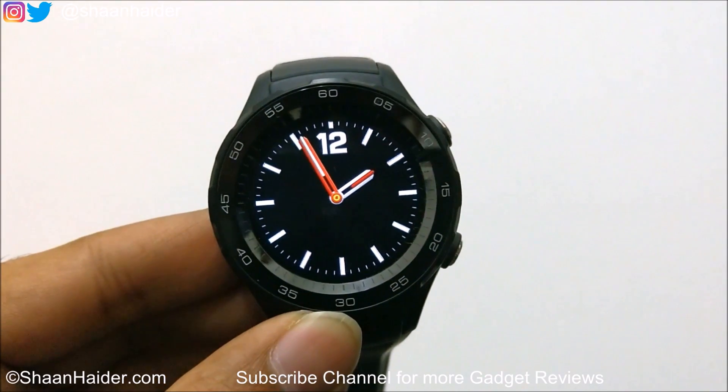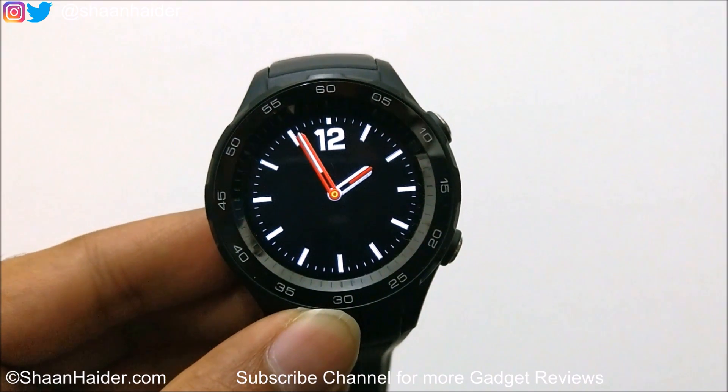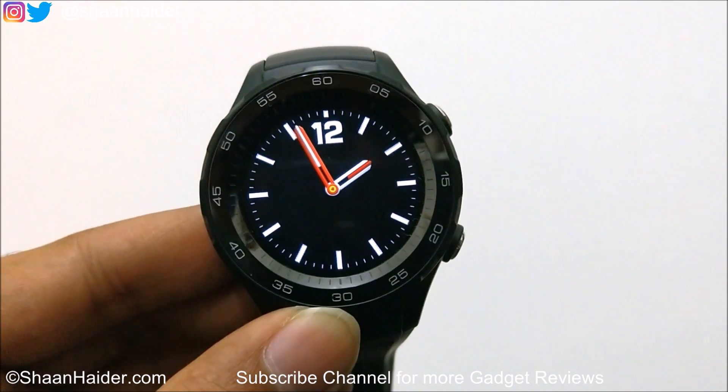Hey guys, this is Sean from SeanHunter.com and in this video I am going to show you how to update the software of your Huawei Watch or any Android Wear smartwatch. So let's start it.